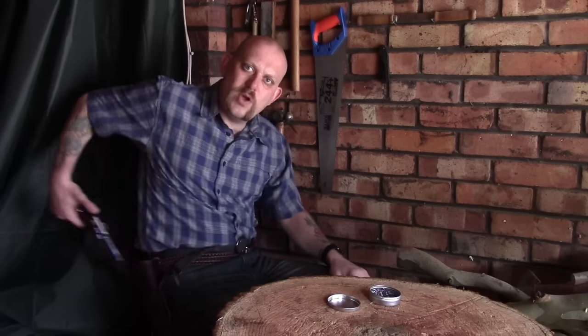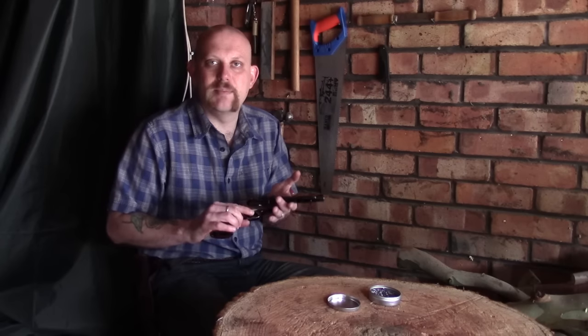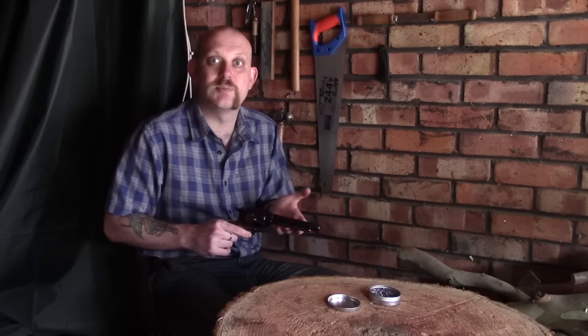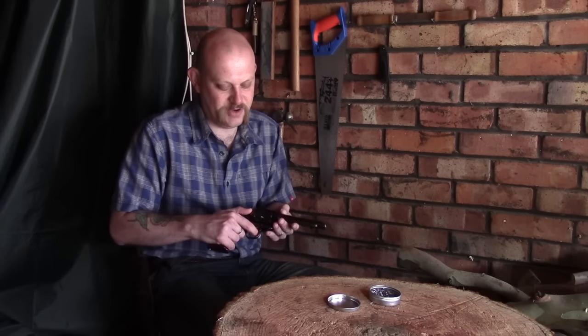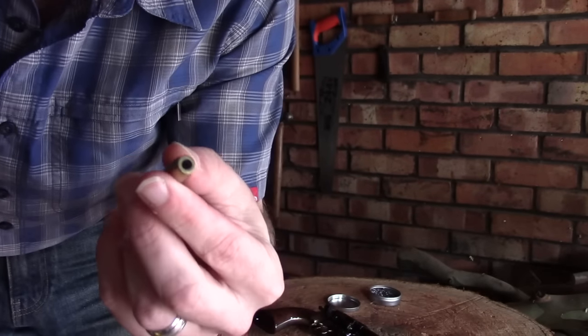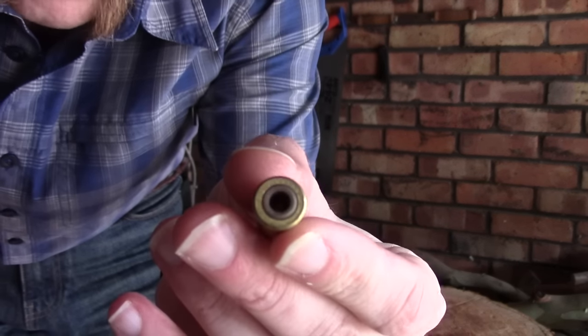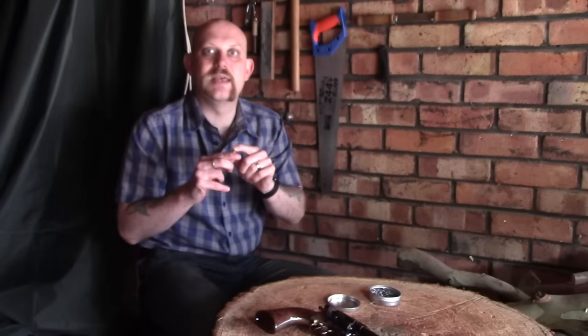First and foremost I wanted to talk about pellets in BB shells and BBs in pellet shells, because it was a question I asked a while back and a few people answered. So these are the brass cartridges that come with the BB version — they're basically a brass tube tapered at one end, and you've got a little rubber seal in there. What you're supposed to do is just poke the BB in there.